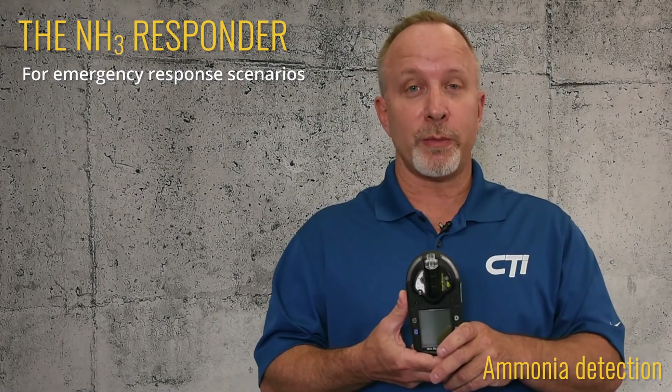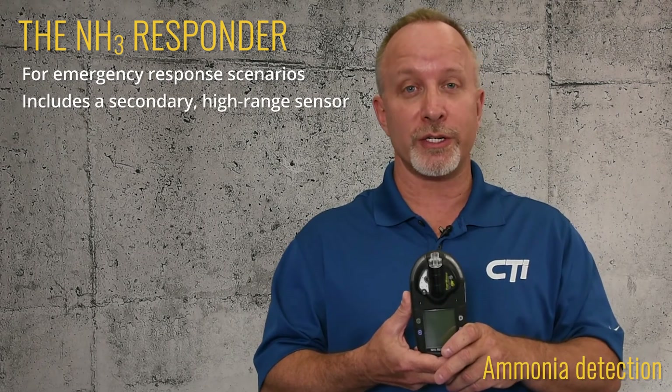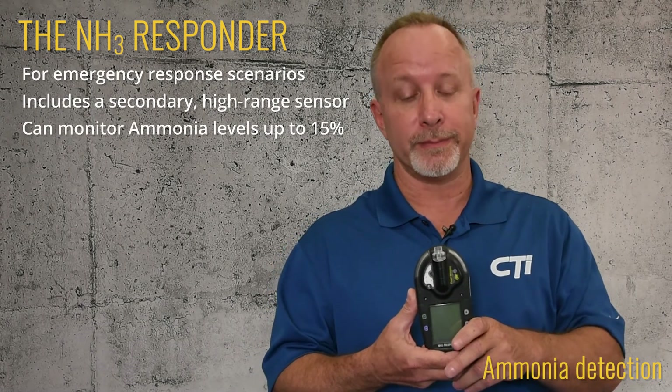For emergency response scenarios, you'll want to make sure your portable has a secondary high range sensor that picks up where your low range sensor leaves off, like our NH3 Responder. It can monitor ammonia levels up to 15%. For confined space applications, you'll need a portable that is outfitted with CO, H2S, LEL, and O2 sensors.